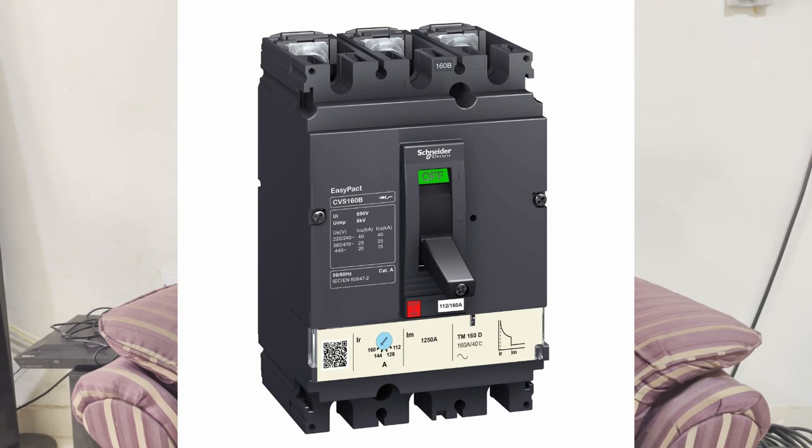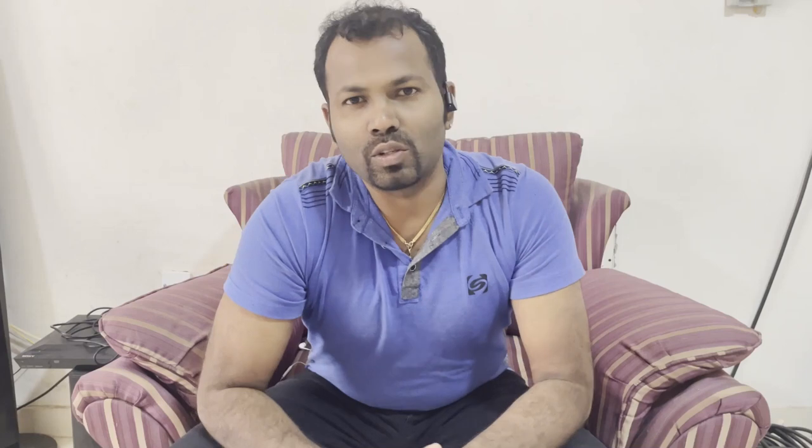As technology developed, one type of circuit breaker developed was called the MCCB — molded case circuit breaker. The MCCB is an advanced version of the MCB, the miniature circuit breaker. We will see where and how we can use these circuit breakers, and what ranges, models, and types are available.